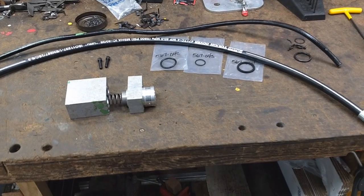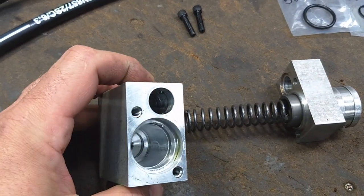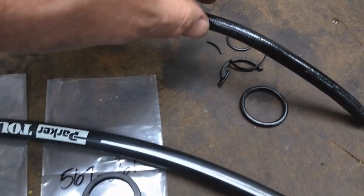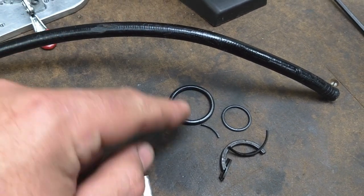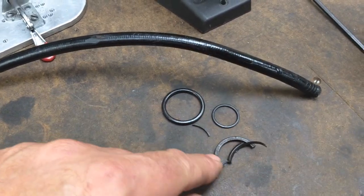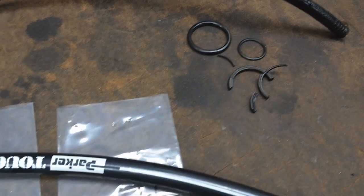Okay, I'm getting ready to put back together the master cylinder for the clossing lathe. We had some bad seals and there they are. Might have been able to reuse the old O-ring, but what I was calling the square cut seal is a little past being able to reuse.